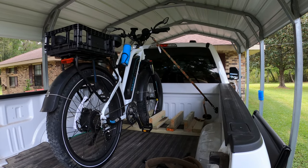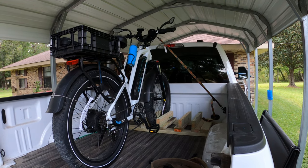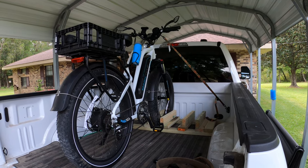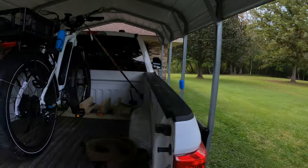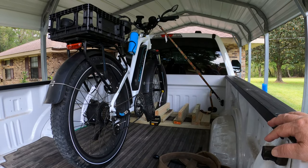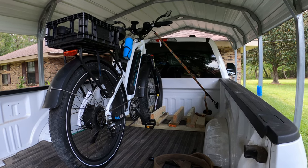Looking at maybe later on getting a rack to put in the hitch back here — looking at one of those Swagmans that are RV approved. Maybe I can haul it back there on my RV too. But for now, I just wanted to rig something up temporary that I can haul my bike up to the local area here and make a couple of videos.